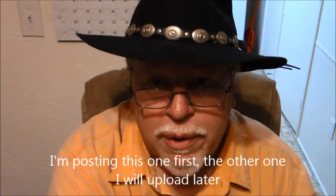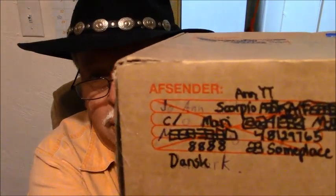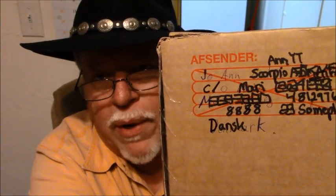This box is pretty big also, but it's not something I purchased. This box came from someplace overseas — it came from Europe, from a town called someplace in Denmark. Can you believe it? And the sender — I'm trying to make out the sender's name. It says Joanne, and her last name is Scorpio NYT, so far as I can tell.